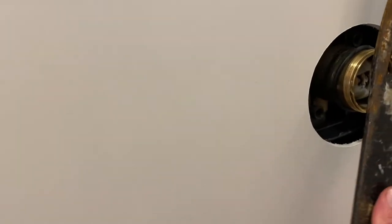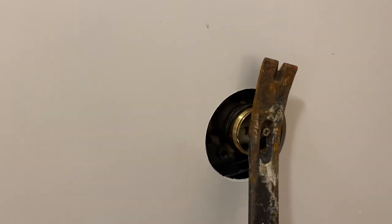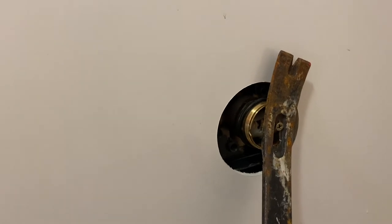I ran a screw into it, and I'm going to try putting a pry bar on that screw to see if I can pull it out. I'm going to put a piece of wood in there so that I don't bend the brass.